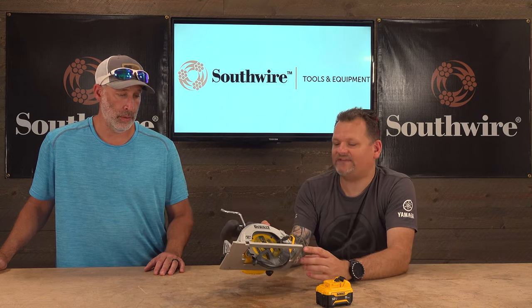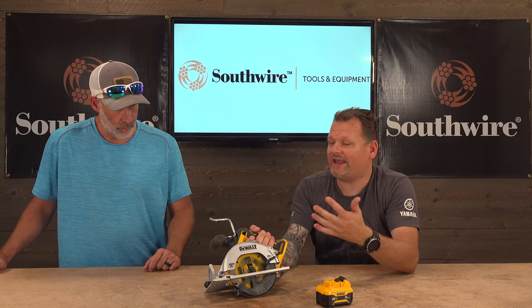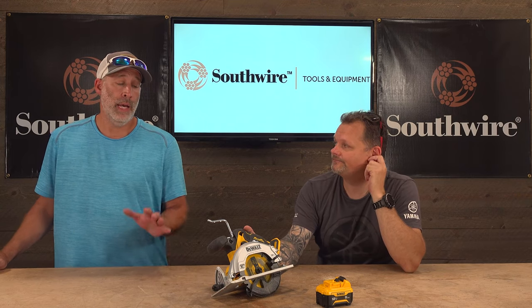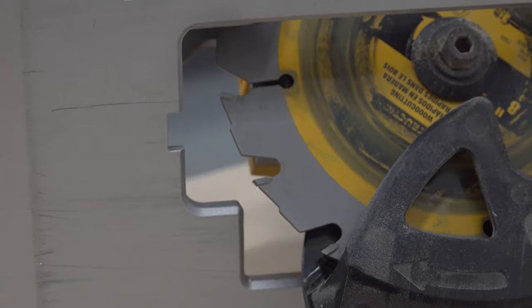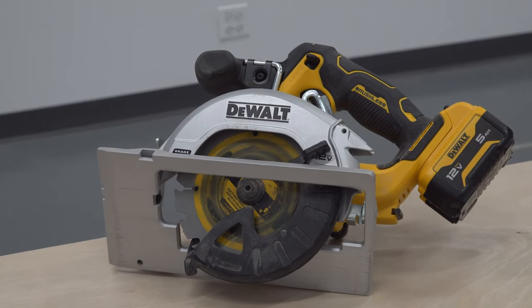It's very powerful. We've got depth adjustment right here, and bevel up to 50 degrees. Your tool is right here on the back to lock the arbor and change the blades. This is not the most popular circular saw size but they're getting more popular — Diablo has blades for them. I've never been a huge fan of factory blades but I've got to admit the blade that comes on here is not a bad blade. It cut a ton of stuff quickly and I believe it's a 16 tooth.